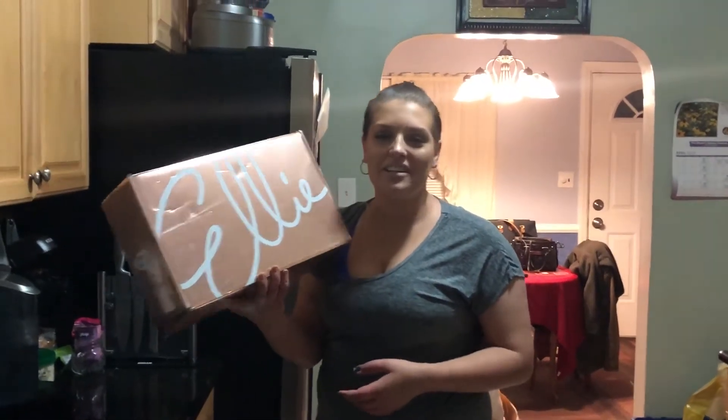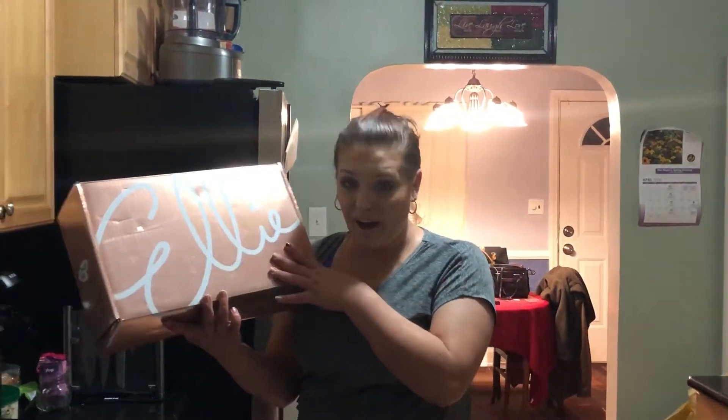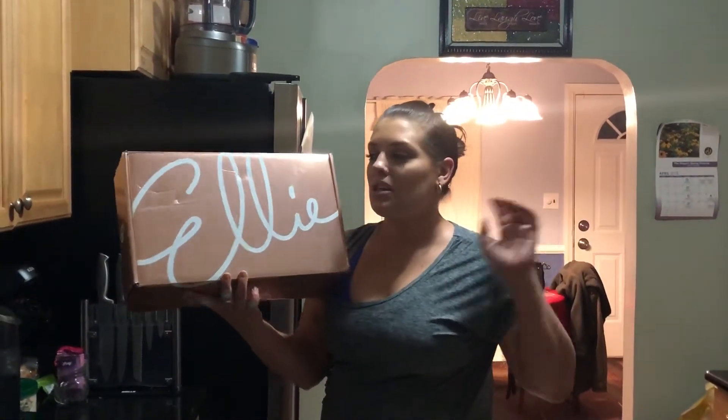Hi guys, welcome back to Crazy Erin's Reviews where we do subscription unboxings. Today we're unboxing the Ellie Box. This is a monthly subscription that sends you workout clothes and/or workout accessories.